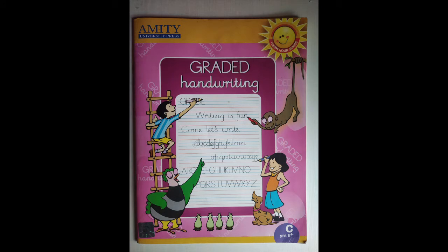Children, now it is home fun time! I want you to open your graded handwriting book to page number 13. Dear parents, kindly assist the child in opening the page and also write today's date on the page. Thank you, parents! Now children, on this page first you have to trace letter G, and then write letter G independently as well. Please remember to complete your home fun very neatly and don't use the eraser.